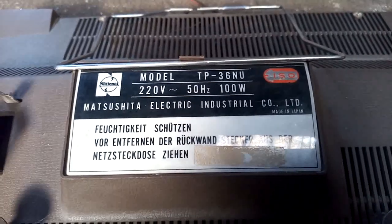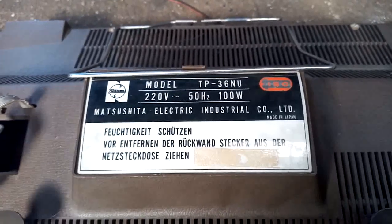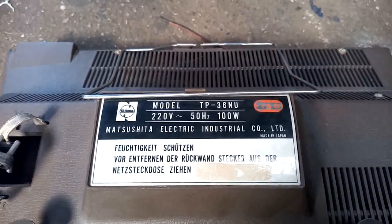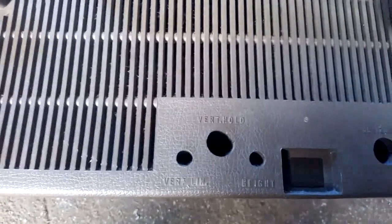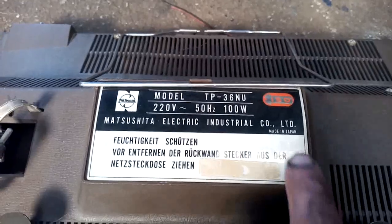Here's a vintage National Panasonic Matsushita vacuum tube TV. This is all tubes with the exception of both tuners. Tuners are solid state and this is a model TP36NU. I cannot find much information on this. The only other set like this that I found online is listed on radio museum and belongs to a Portuguese guy. Although everything here is written in German and the control labels are in English, which I guess was standard for exported things out of Japan.